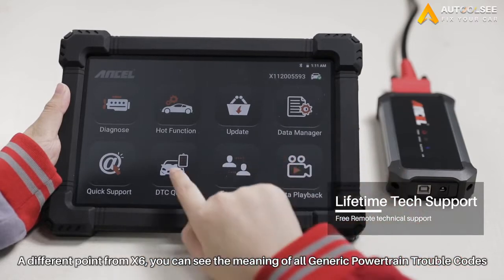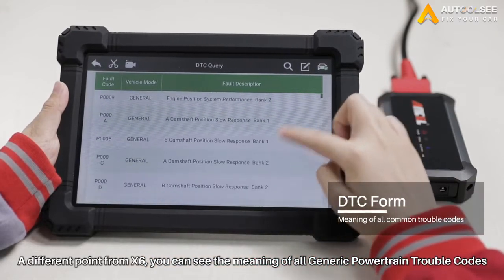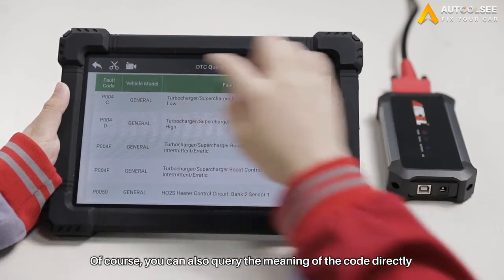Here is also a different point from X6 — it adds a code table. You can see the meaning of all generic powertrain trouble codes. Of course, you can also query the meaning of a code directly.